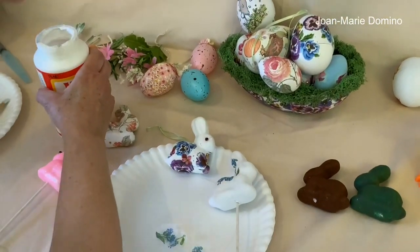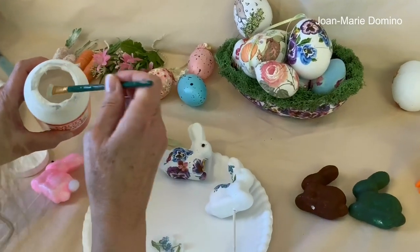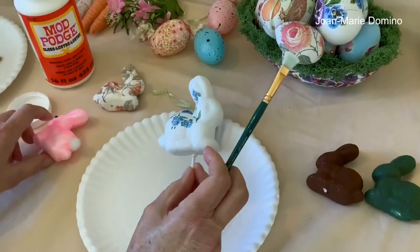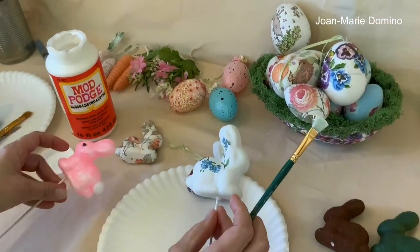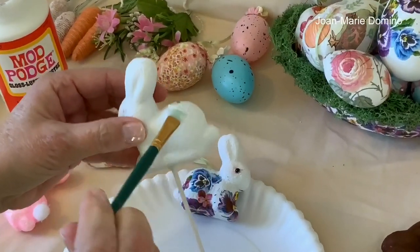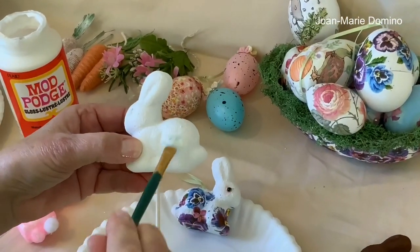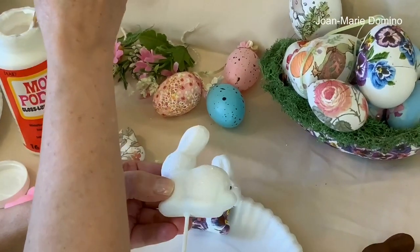Here's my Mod Podge and I have a brush. Here's my bunny — it has some kind of glitter on it, so it gives it a lot of texture, which makes decoupaging it actually pretty easy. I'm going to take my glue — it's nice to have the stick to hold onto when you paint it, by the way. I took a piece of styrofoam and when they were drying I just stuck the bunny stick right into the styrofoam.